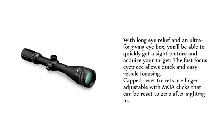With long eye relief and an ultra-forgiving eye box, you'll be able to quickly get a sight picture and acquire a target. The Fast Focus eyepiece allows quick and easy reticle focusing. Capped Reset Turrets are finger-adjustable with MOA clicks that can be reset to zero after sighting in.